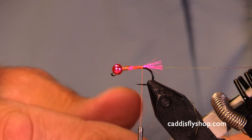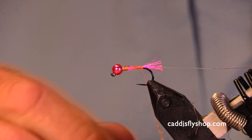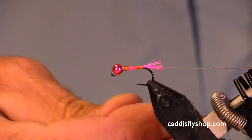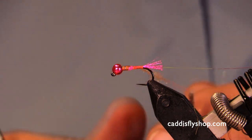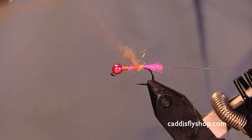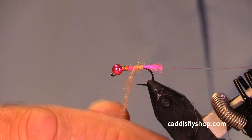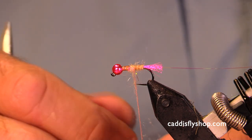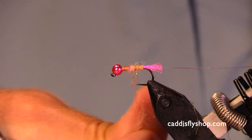This is kind of an imitative, impressionistic fly. We always like to play with what the fish are thinking when they take this fly. If we're fishing this in the winter or in the spring, there's every likelihood there are gonna be other fish spawning — salmon, steelhead, or whitefish perhaps spawning.